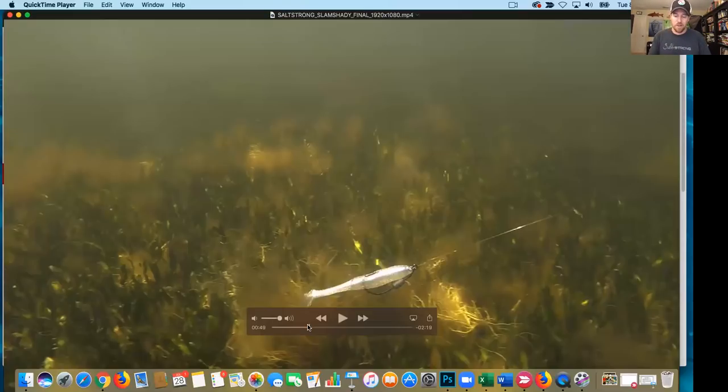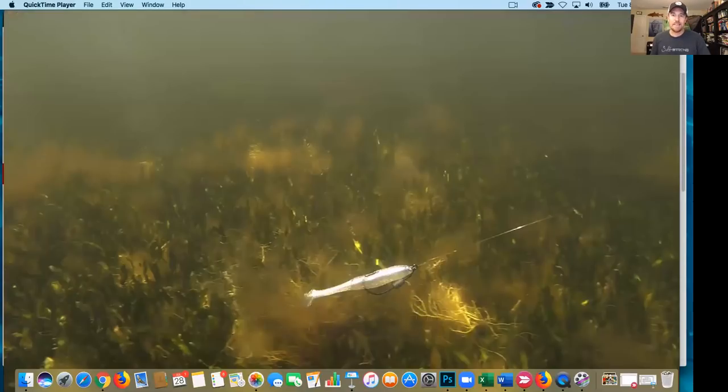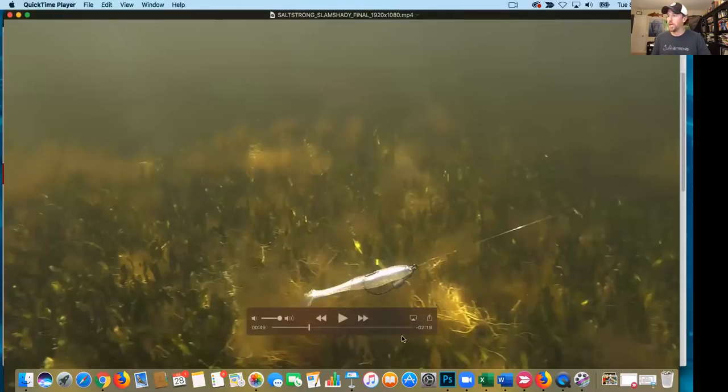It is really, really cool what has already been done out there in terms of underwater research, which is why Slam Shady has done so incredibly well as a color. That is it — I am out of here. Peace.